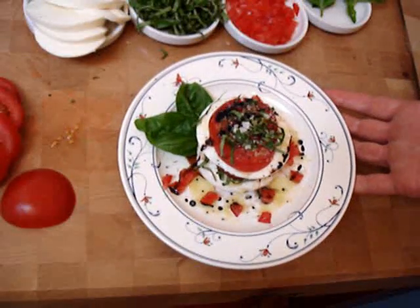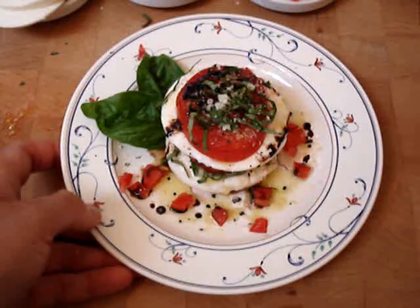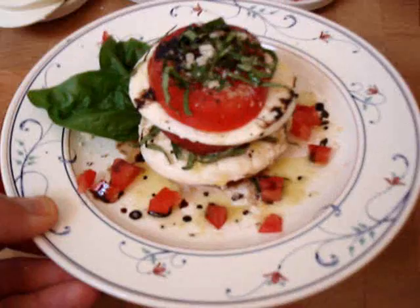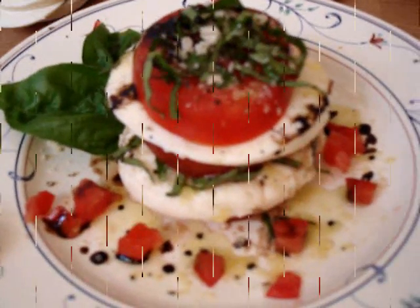Voilà. Insalata Caprese. Very simple — the finished salad. Your guests will love it. When I'm done with my knives, I wash them off under hot soapy water, towel dry them including the handles, and put them back in the block. That way they last.